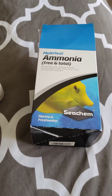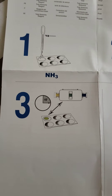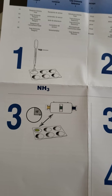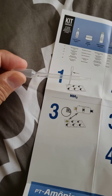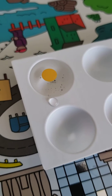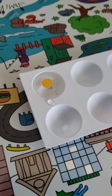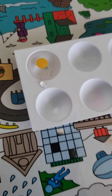Here we have the ammonia-free and total instructions. Fill up each cavity with the pipette — you need two of these. Suck up the water two times to fill it up. The black stuff is from some dust that was on top of the pipette. Those will change color.